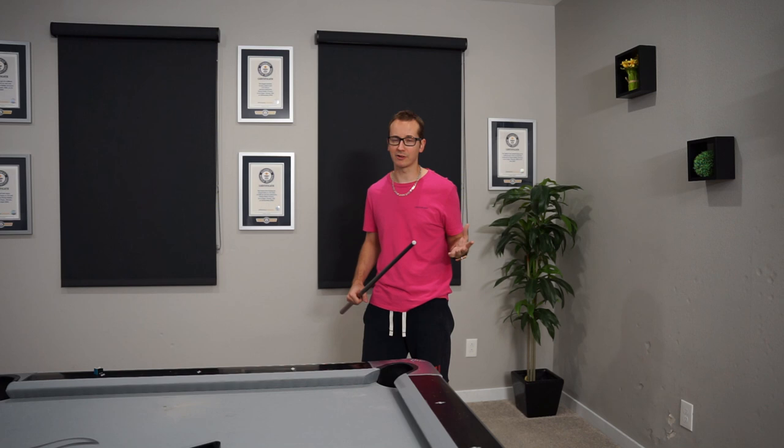I will see you guys tomorrow, and if you haven't already done so, make sure to subscribe, like, and comment below if you have any questions. Later guys.